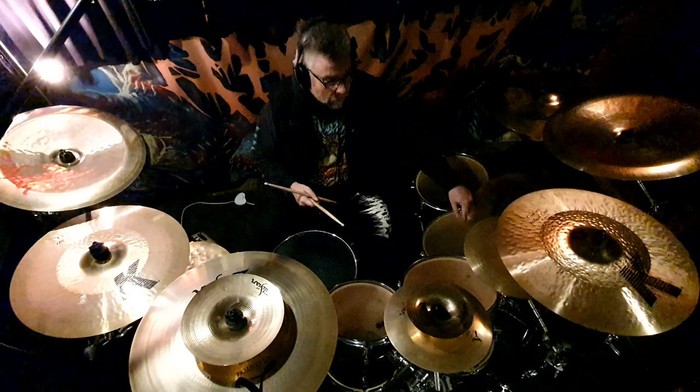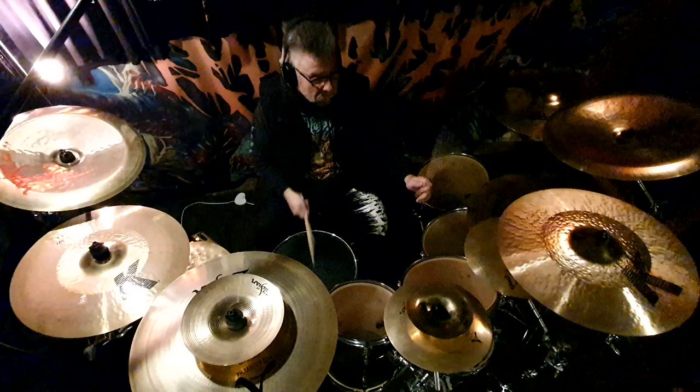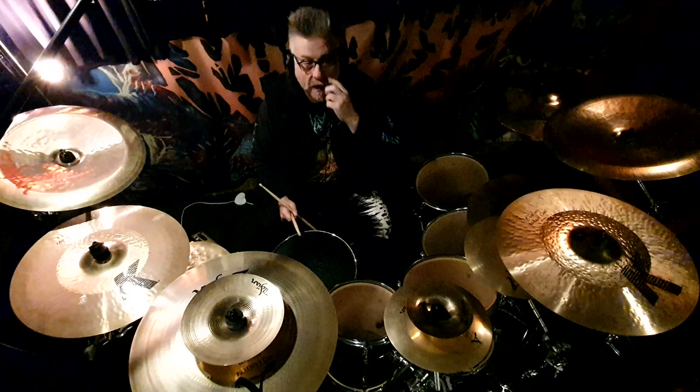I always try and do double time on the hi-hats or the ride. This doesn't sound very good otherwise. So even if I have to cut it back to triplets or something like that — if it's really really fast — I'll try and keep sort of fluffing on the ride or the hat.